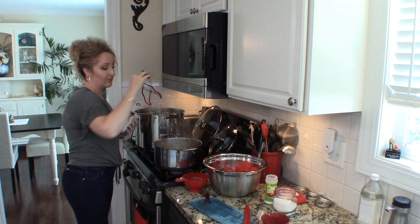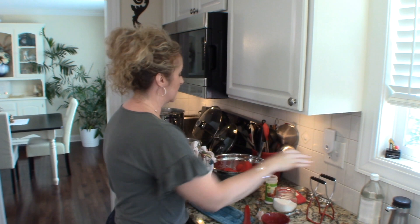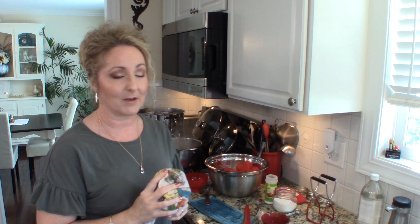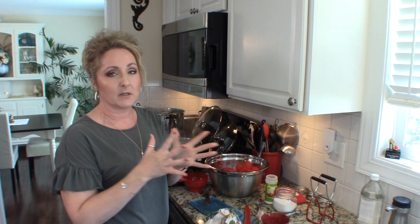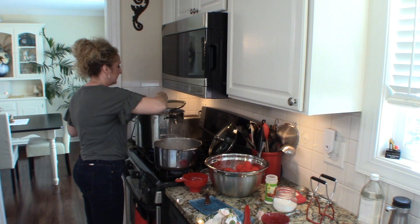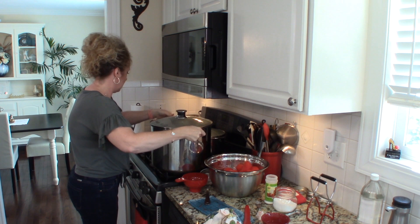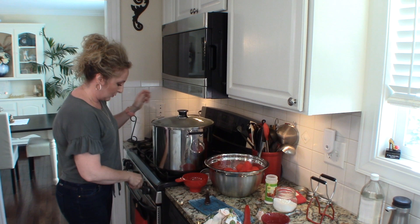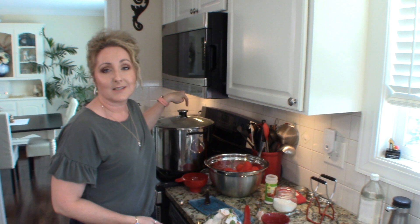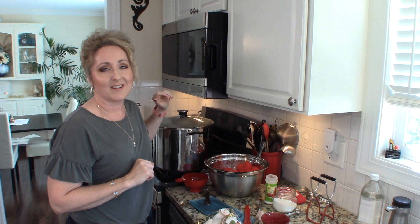That is the last of my seven jars, and I still have quite a few tomatoes left. I'm probably going to get three more jars, so I'll probably get 10 jars per box, which I'm really happy about. Typically I add vinegar to my water to prevent mineral deposits, but I'm not going to do that here because my jars are not submerged in water. So we're going to go ahead and put our lid on, switch to a bigger burner, and crank up our heat until it comes up to temperature. When my gauge gets in the green area, we're going to start timing.